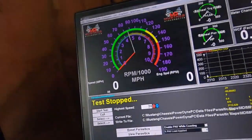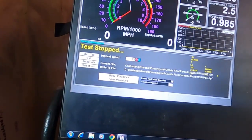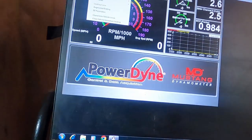All right, now we've got our parasitic windows timed. The parasitic loss is all set, so we can exit that.